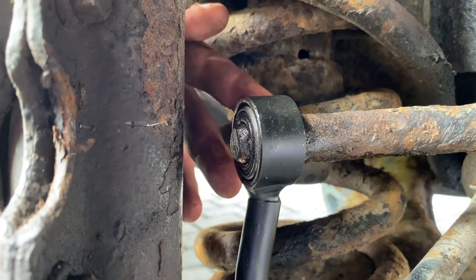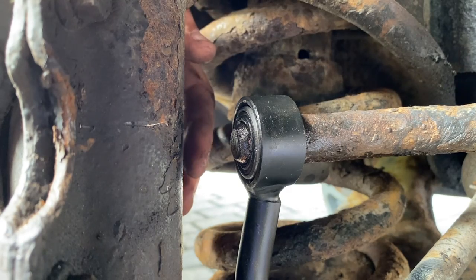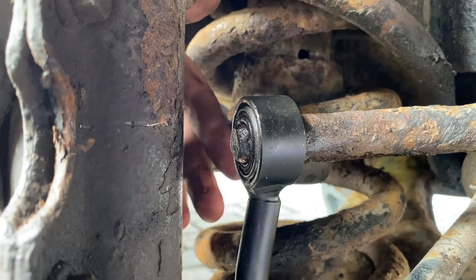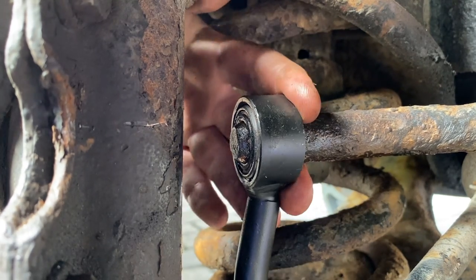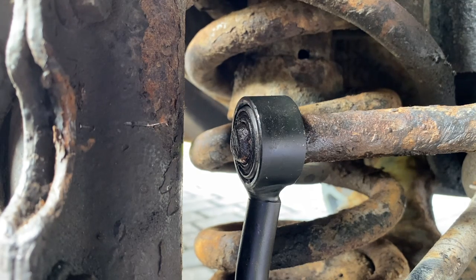I've just wiggled on my new anti-roll bar link. I believe it's supposed to have an R-clip through here, but I've got nowhere to put the R-clip on this one - whether it did have one before and it's just rusted off, I'm not too sure. Maybe it's just an interference fit because it was a very tight fit getting it on. I don't think it's going to come off in a hurry. I'm not going to put one on for now, but if you think it's supposed to have an R-clip please let me know in the comments.